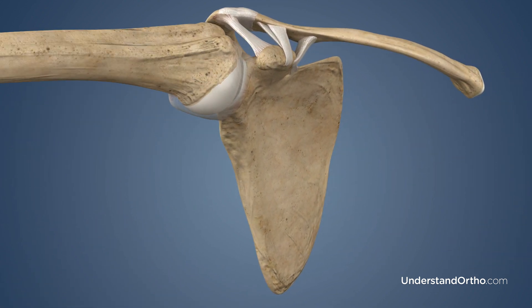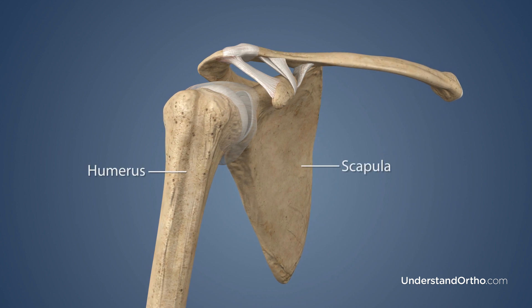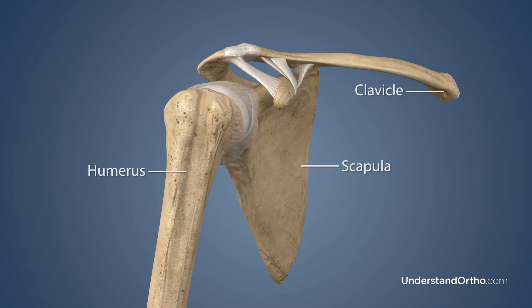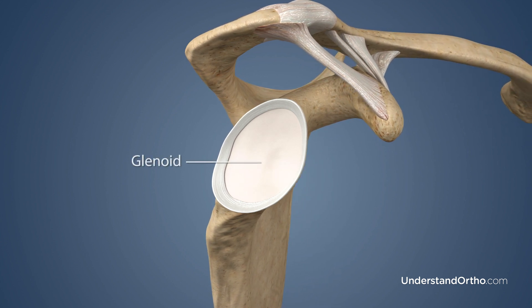The shoulder is a ball and socket joint formed by three bones: the humerus, the scapula, and the clavicle. The head of the humerus rests in the socket of the scapula, also called the glenoid.